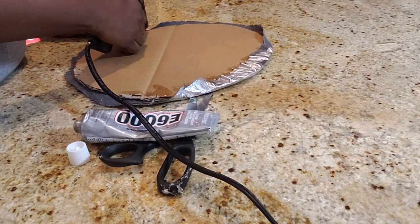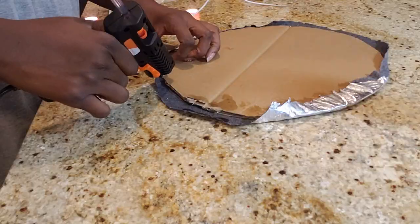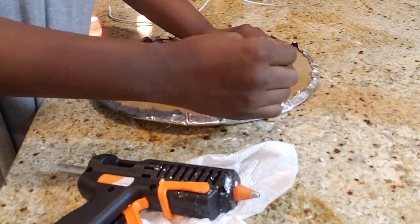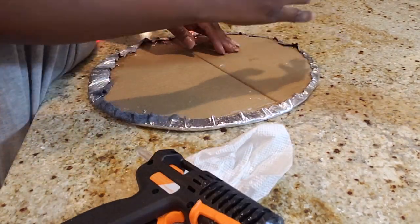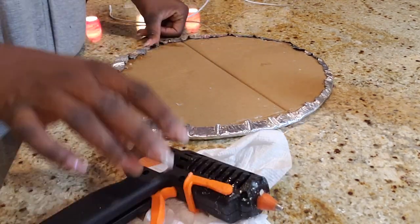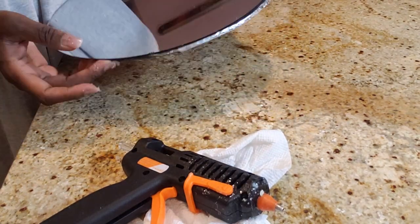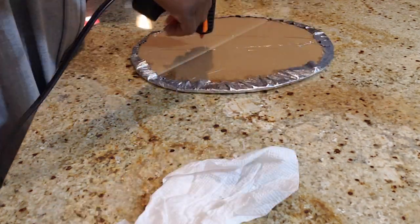I'm gonna use my hot glue gun to glue the fabric on the board. It doesn't need to be perfect because the Miwa mirror is going to cover it. Now I'm going to glue the Miwa on top of it.